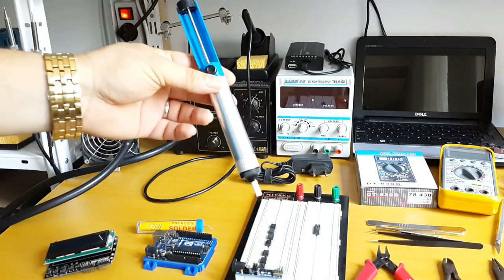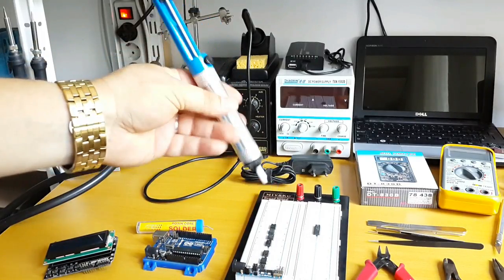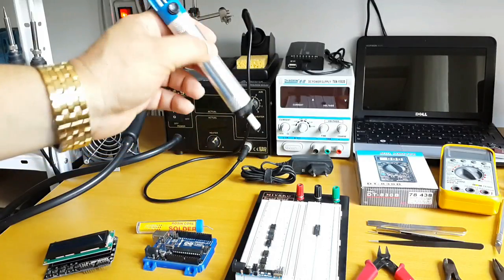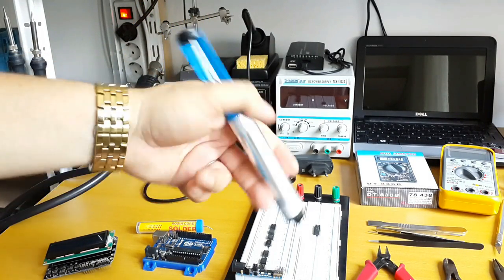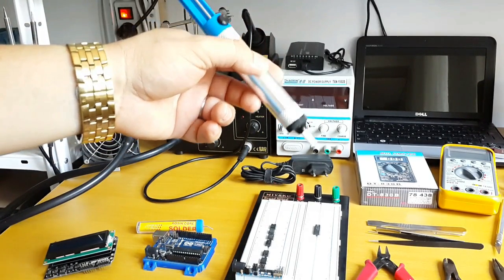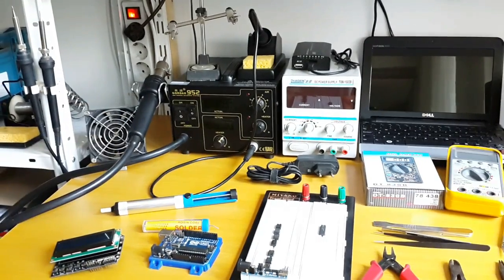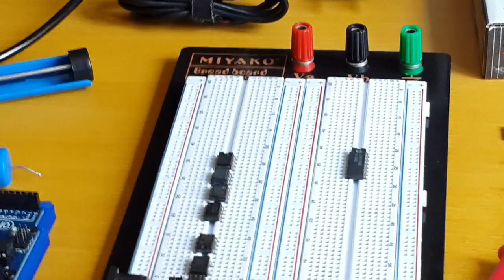For a solder sucker, I advise you to get the metal ones. It's not just because they are the best — it's because some components are sensitive to static electricity and heat. With a plastic solder sucker you risk making an electrostatic discharge. With a metal one, you have the chance to take the static electricity from the surface, put it through your body and through the ground system or the mat on your table to dissipate that discharge.